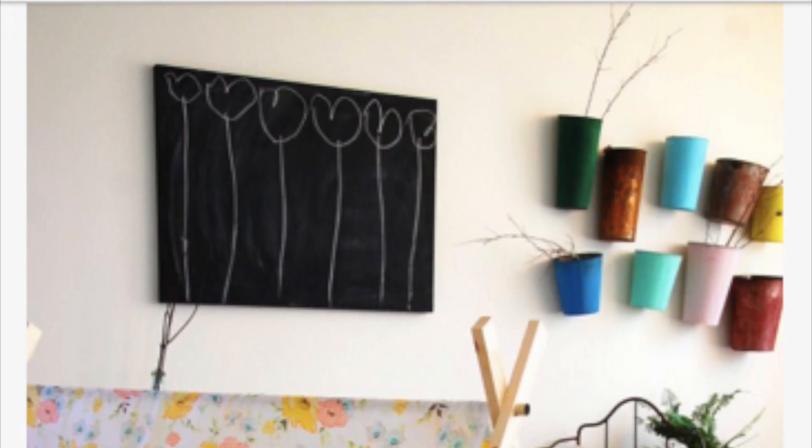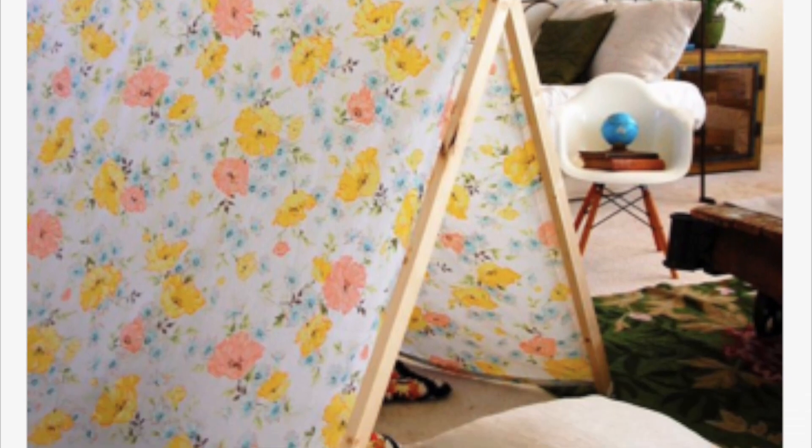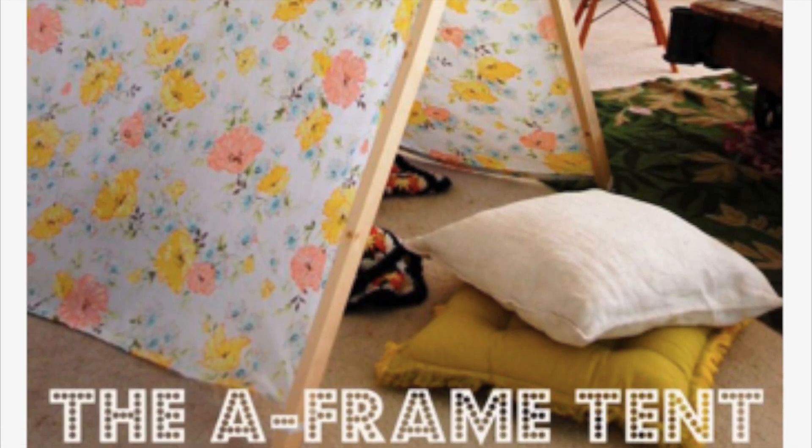For this one I decided to do an A-frame tent — it's pretty cool and pretty simple to make. Let's get started, and don't forget to click on the link in the description box below to go to the original blog post.